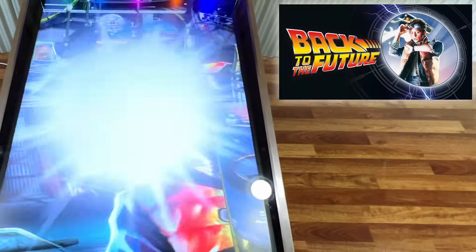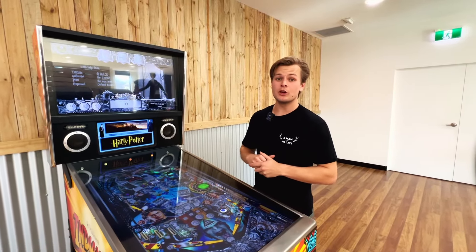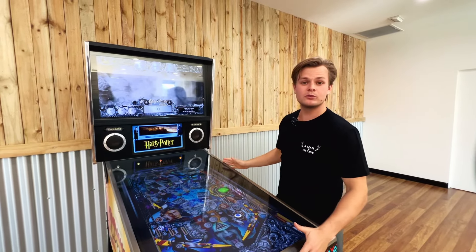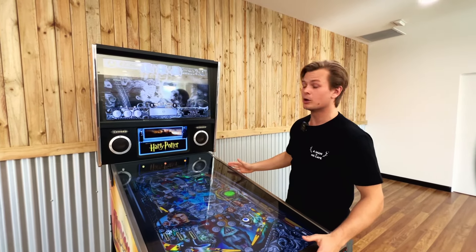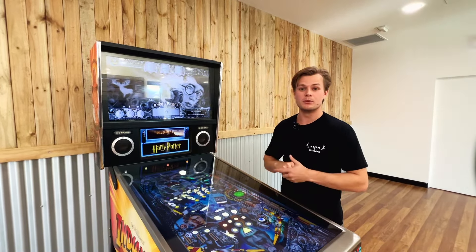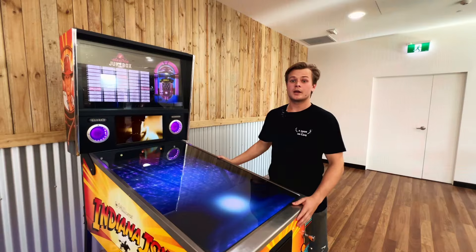Some crowd favourites include Back to the Future, Family Guy, and Jaws. Another notable mention with our virtual pinballs is the video playback available on the additional screens. This is available for tables associated with major motion pictures — for example, when you're playing Harry Potter, you can enjoy watching snippets from the movie, adding to the overall experience and atmosphere produced by the table.